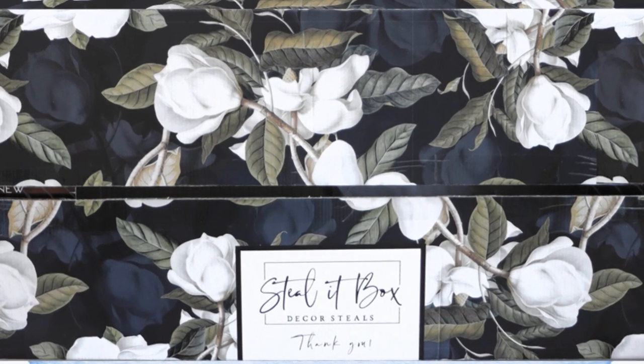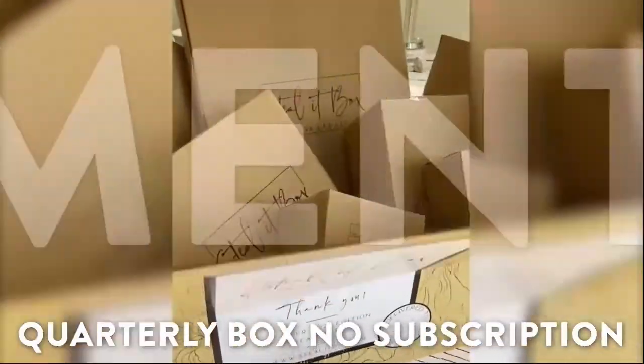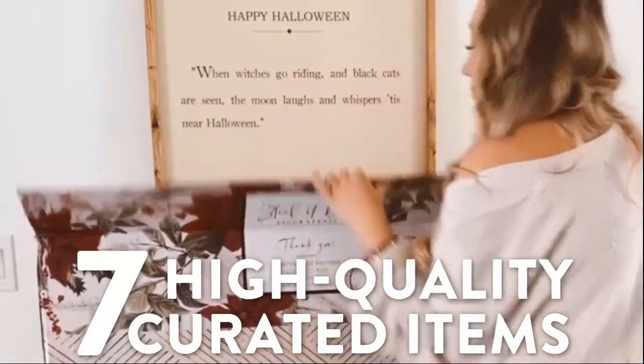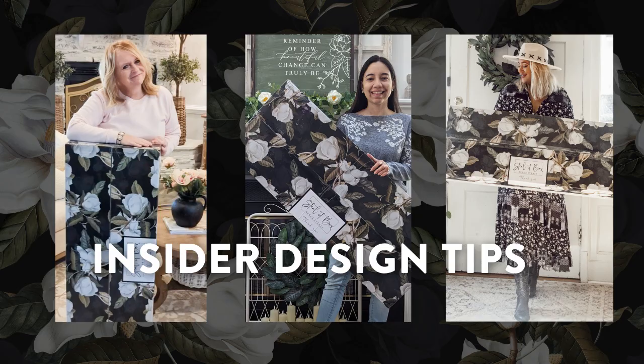Steal It! Box by DecorSteels is a quarterly home decor box. It's all the fun of a subscription box without the long-term commitment, with seven coveted, well-made pieces and hand-selected curated items. Get insider tips from a designer as well as fun and creative ways to style the pieces.